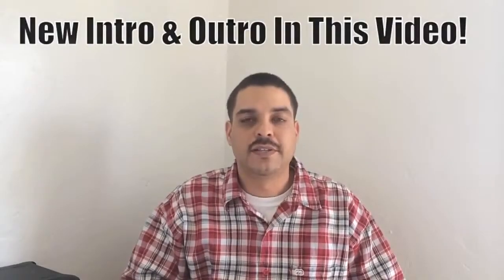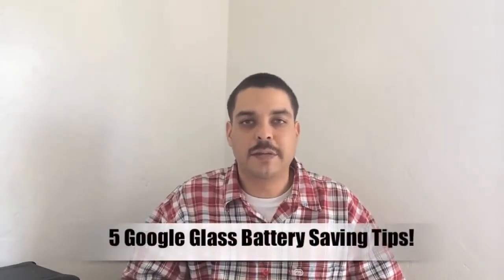What's up guys? Back with another video. In today's video I'm going to be giving you 5 tips on how to increase your battery life on Google Glass.